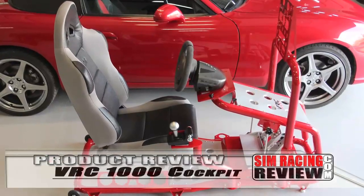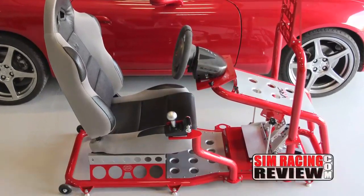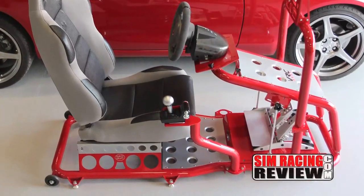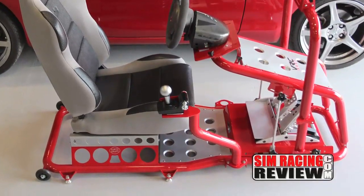The VRC1000 cockpit from Carriageworks is an absolutely amazing piece of work. It's so good looking that you're going to find yourself wanting to just sit and look at it, like an exquisite car or a piece of artwork.